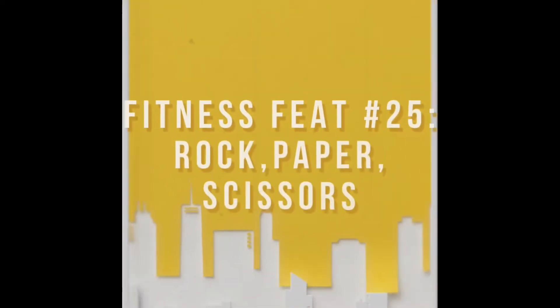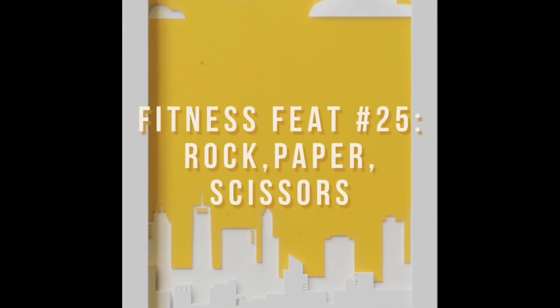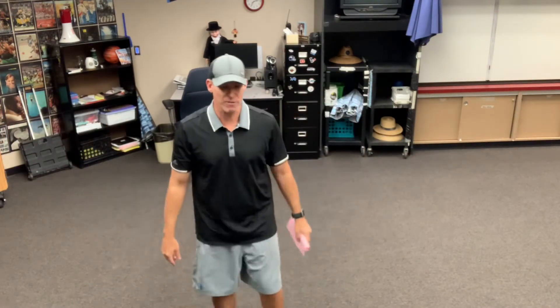It's Fitness Feet number 25. Rock, paper, scissors. Hey guys, me again back in the PE room. It's Fitness Feet number 25 if you can believe it — it's rock, paper, scissors.